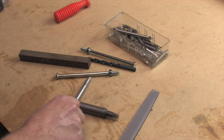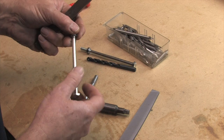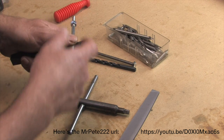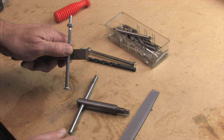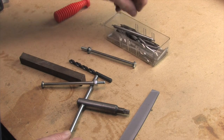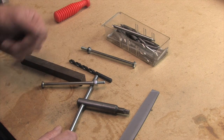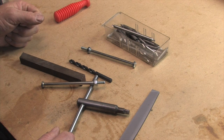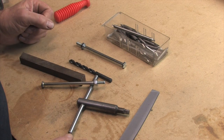I saw on Mr. Pete 222 where he made a handle out of one of these kind of bolts. I got this at the hardware store; we'll just drill a hole through it, put that through, and it'll work as our handle. I have the drill bit and center drill right here. We'll actually be using the lathe to make this tool for the lathe, but it's a simple operation — just a little bit of turning at the end and then cleaning it up with the file.